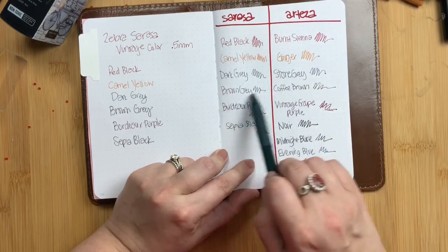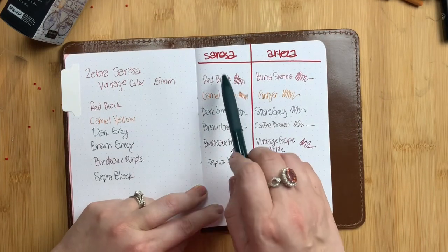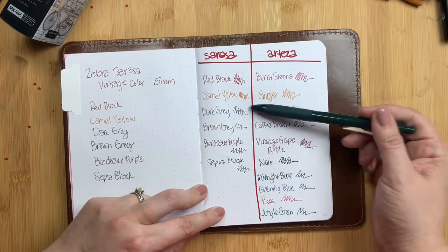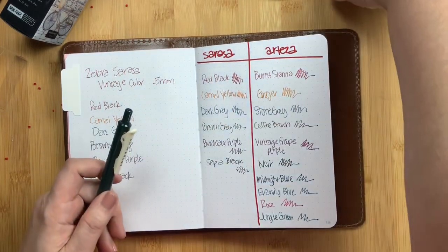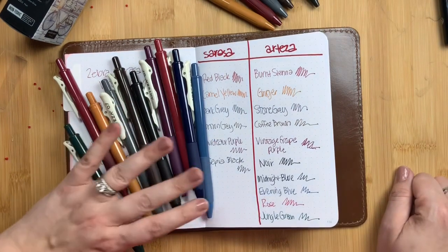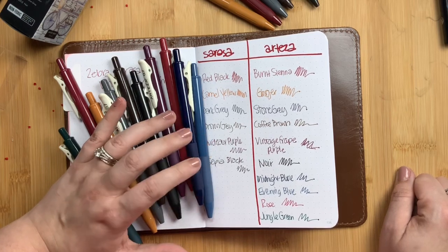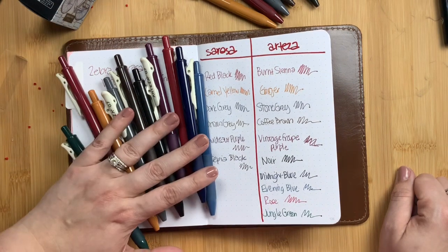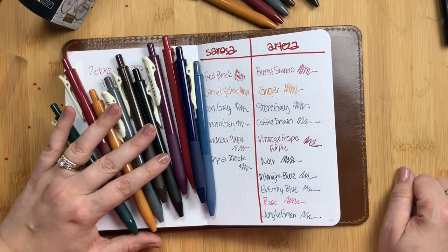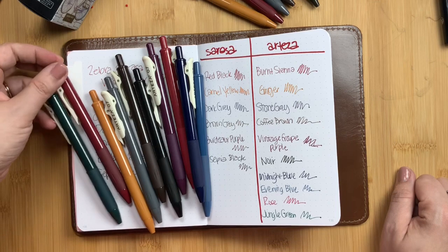The colors that I have matching comparisons for are quite similar — not exact. The first two are very, very similar between the Sarasa and the Arteza. There's a little more difference in the other four matching colors, but overall they are quite similar. It's a really gorgeous collection of colors. I actually prefer the way the Artezas write — they are much smoother, more gel-like. They are slightly thicker at 0.7, but it's really not a huge difference, and the 0.7 tip is probably one of the reasons they are smoother.